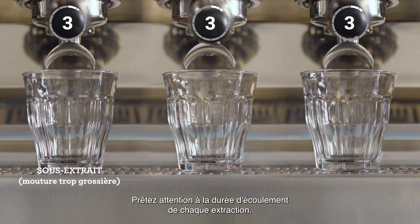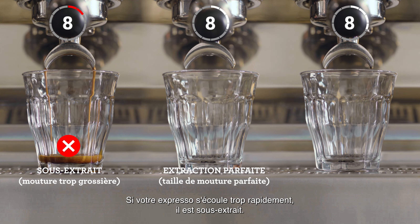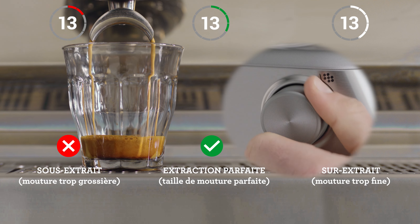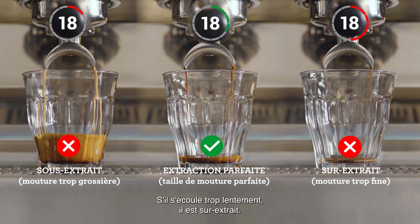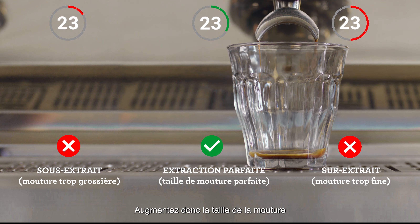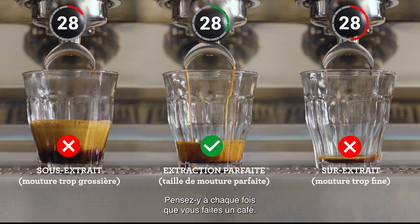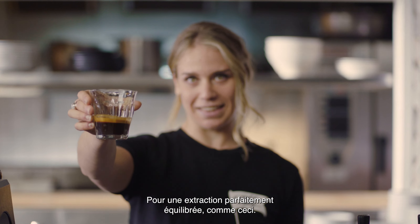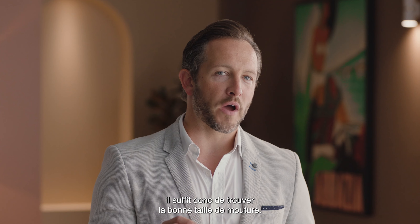Pay attention to the shot clock as each extraction starts. If your espresso is flowing too fast, it's under-extracted and you'll need to decrease your grind size, making it finer for the next coffee you make. However, if it's flowing too slowly, it's over-extracted, so increase your grind size, making it coarser. Keep an eye on this each time you make a coffee for that perfectly balanced shot. The perfect extraction is all about finding the right grind size.